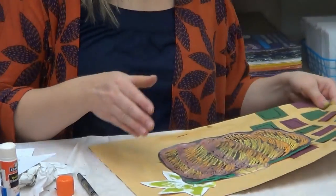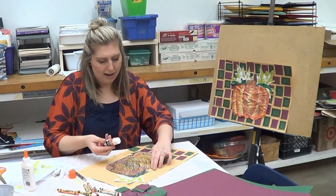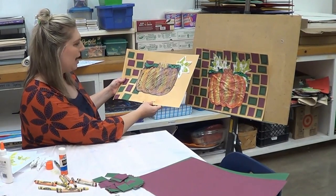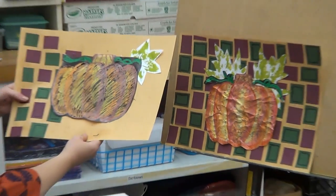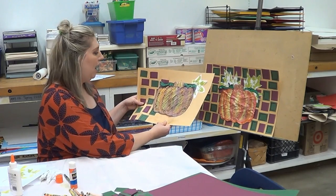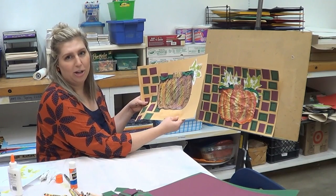This is just one example with one leaf, but on my other version I did multiple leaves in different colors — there are a lot of choices. Getting all the edges glued down, this is a different rendition but essentially the same project. It combines crayon, ink, collage with the background, and printing — four parts that all create one beautiful piece for Thanksgiving. I hope you all have a wonderful holiday, and I'll see you next month for a really cool project. Thanks!